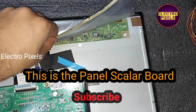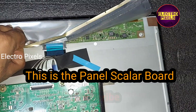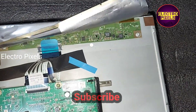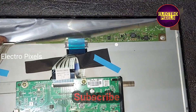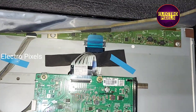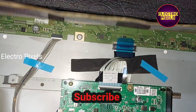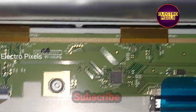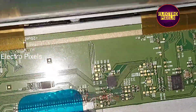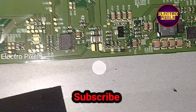So now we've disconnected the TV from the adapter. Now let's remove the insulation from the scalar board. Here you can see this is the scalar board, and this is the level shifter IC.